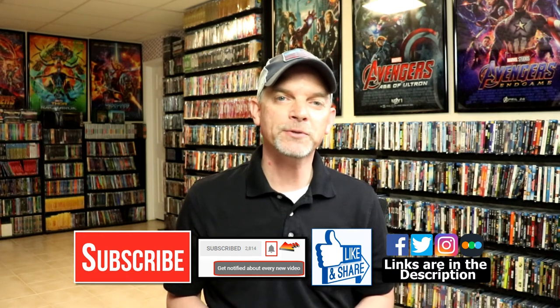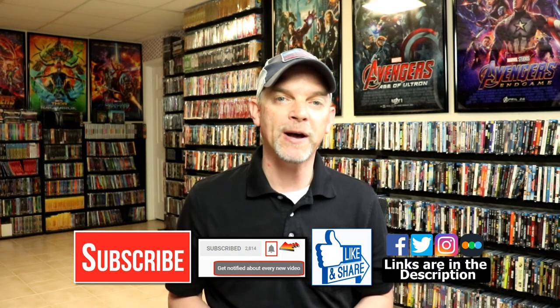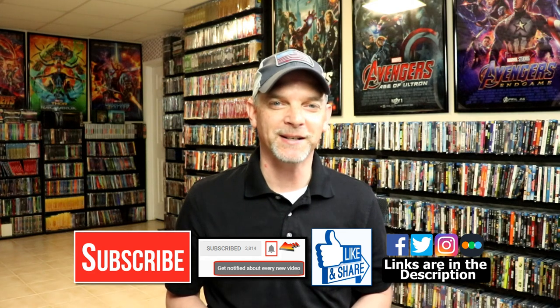If you haven't found me on my social media accounts, I'm on Facebook, Twitter, and Instagram. If you'd like to find out what I've been watching, you can find me over on Letterboxd — I do have links below. Thanks again for watching and we will see you next time.